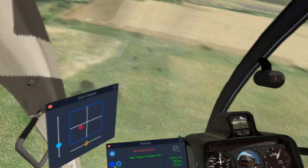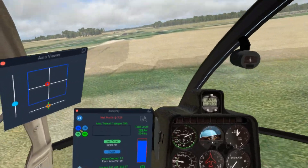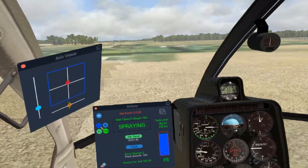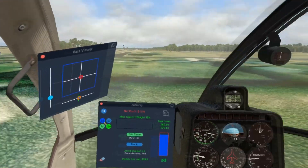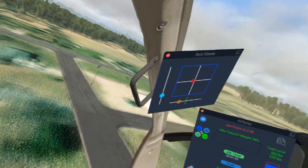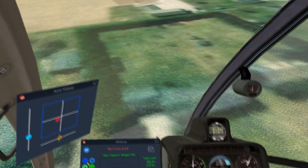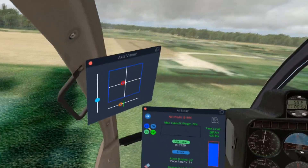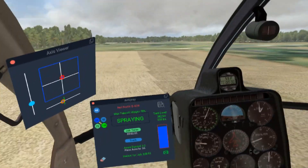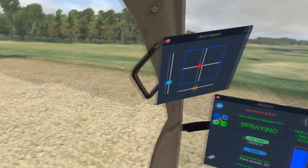If I was doing a hockey stop really fast, you could do it, but in some aircraft it's going to be dangerous — I wouldn't do a hockey stop in the Dreamfoil S300, just too much airflow coming up through the rotors. In this 500 you could do it, but in real life the hockey stop pulls a lot of G's and it's probably not good on your back. So you want to stay smooth even though you go quickly.